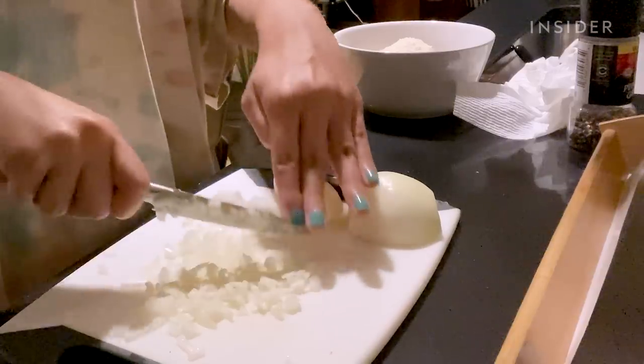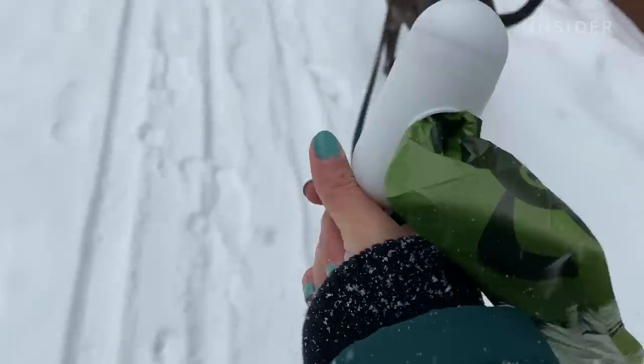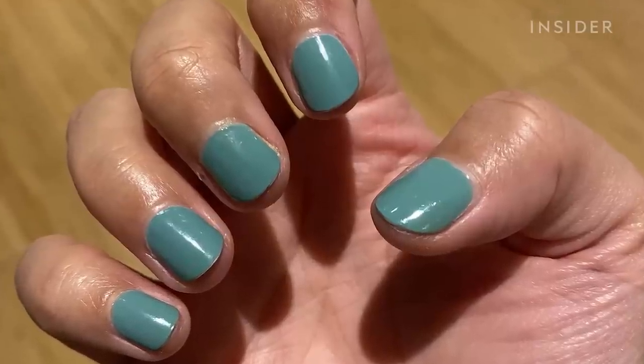It's been a week since I first applied the Dazzle Dry system, and I've been cooking, washing my hair, and walking my dog — all things that normally chip my nail polish like crazy — and I haven't noticed a single chip yet. Normally when I paint my nails with regular polish I notice chipping about three days in. I'm not the most gentle with my hands, but this is holding up really well.